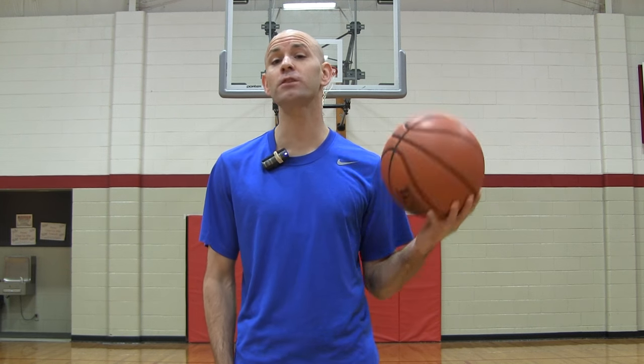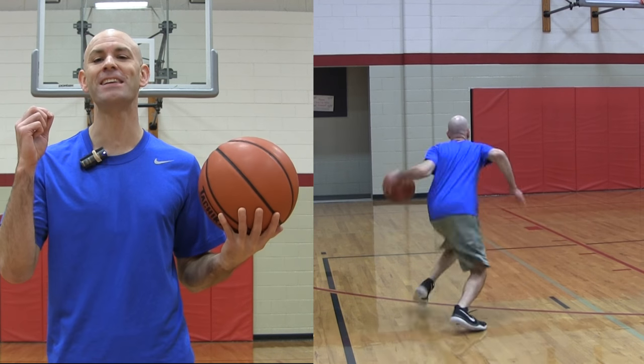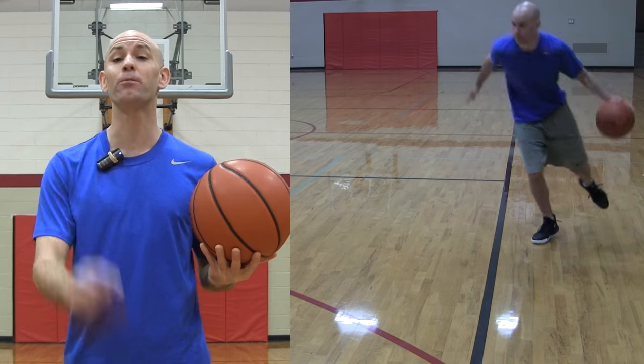What's up guys? Coach Jesse Minchin with GetHandles.com. Today I've got three non-crossover moves to help you break ankles.